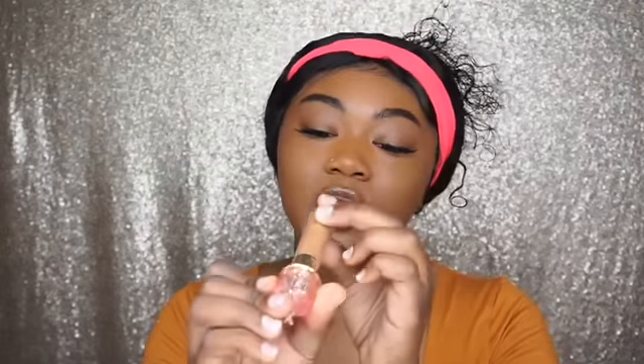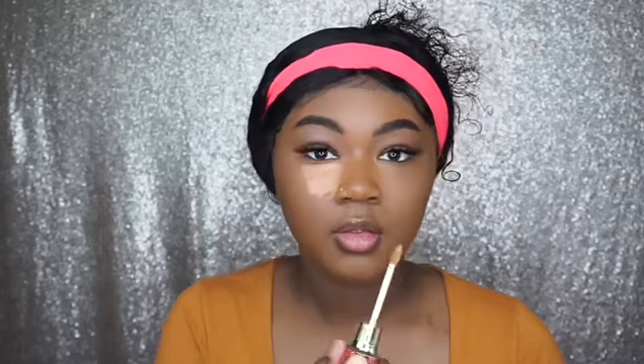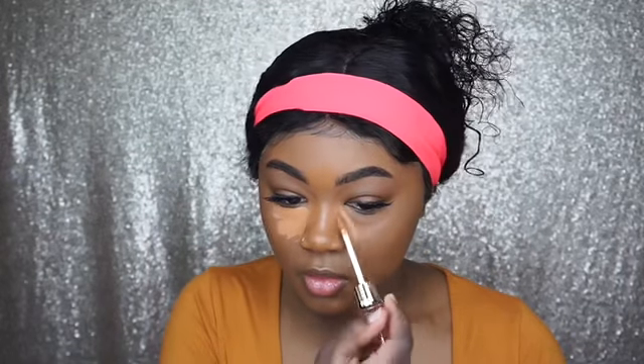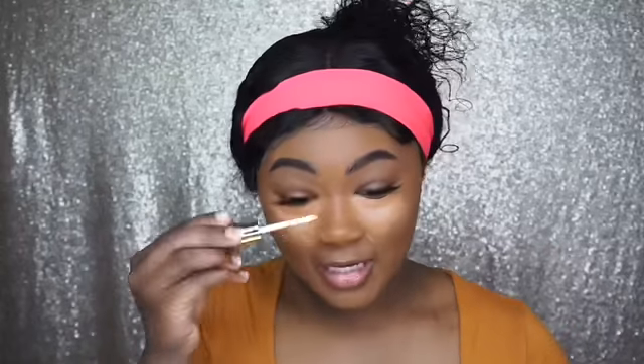I am in the shade C22. You know how you meet somebody and you just know that's the one? I just feel like this concealer is my soulmate. I feel like I found my concealer.